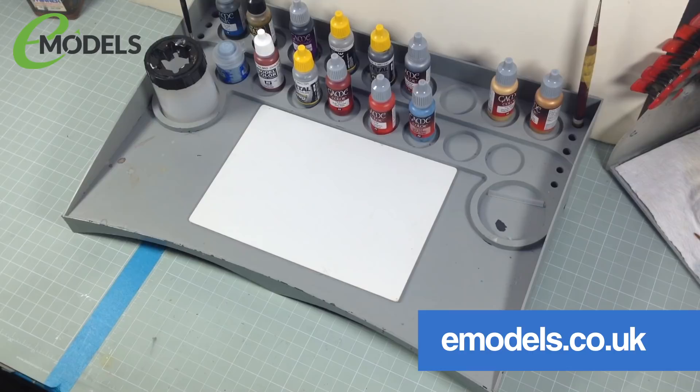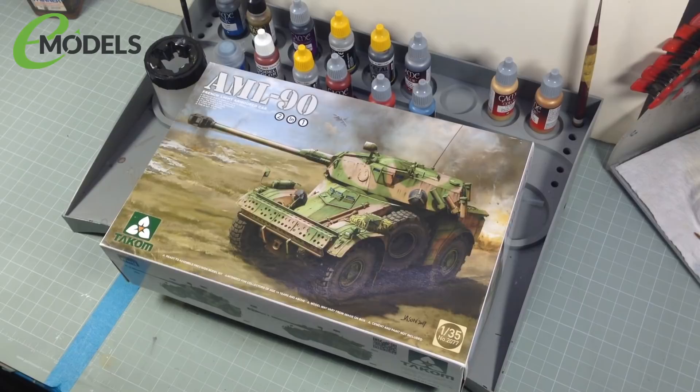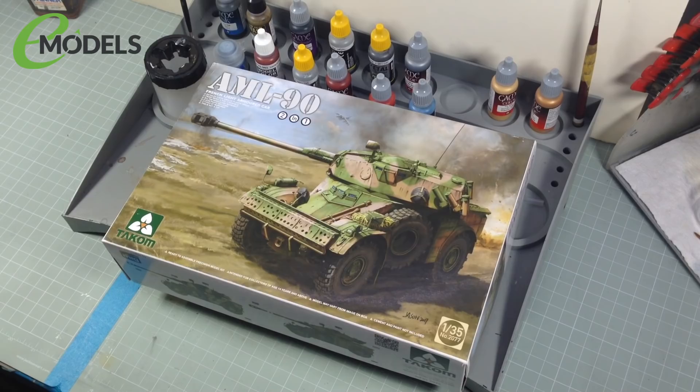If you've seen the little announcement trailer, you know what we're building, sort of. There have been some changes. For Emodels, I am going to be building the TACOM AML90 135th scale light armoured car — 5.5 tonnes of adorable death. It's dead cute. It's adorable. I like it.